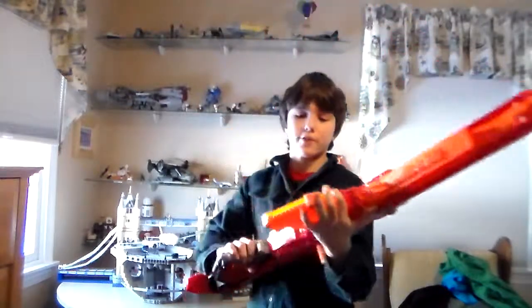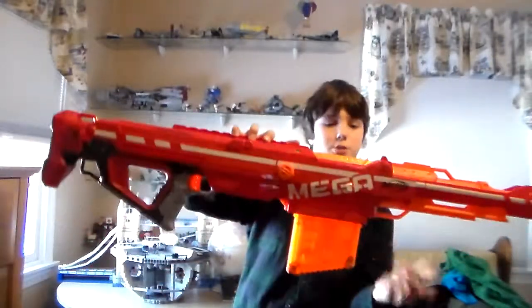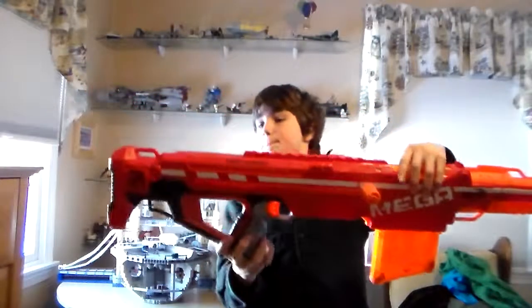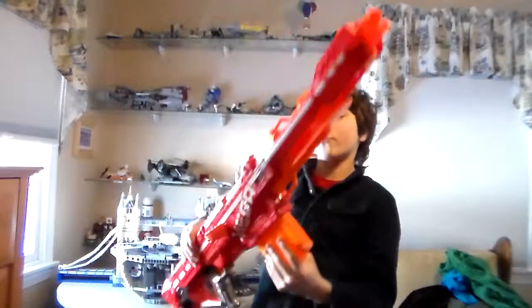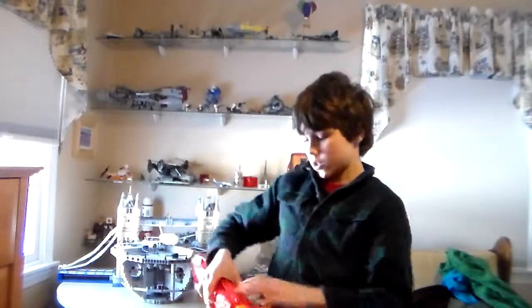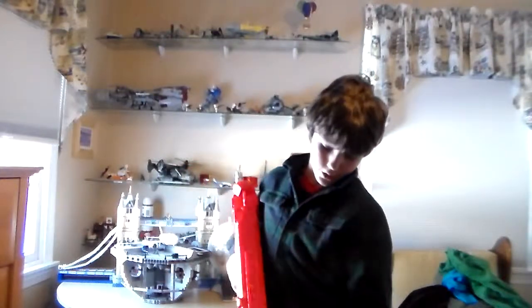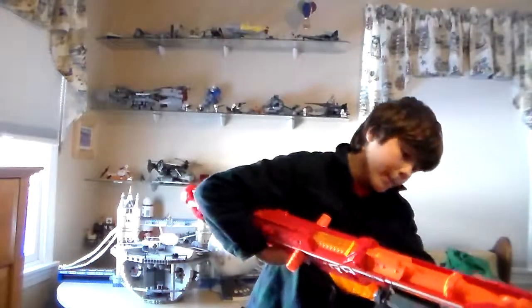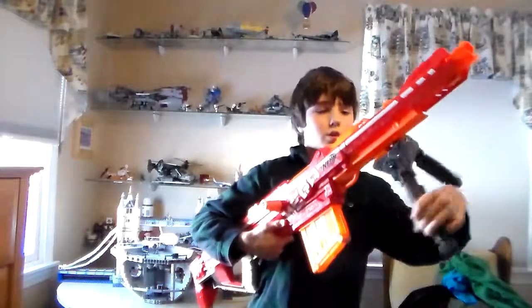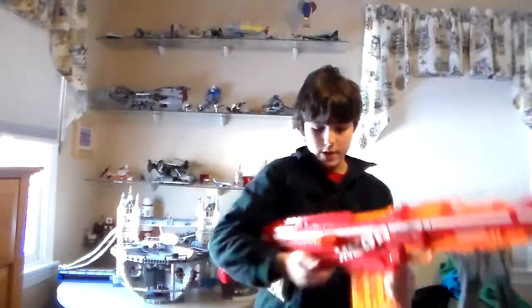If you put a scope on this it's like a sniper rifle. You have sling bandolier attachments here, here, here, and here — a total of four — and then two long tactical rails. You could put a scope on top and on the bottom you could put the bipod, which just slides on like that. It's really easy. There we go — that's what I'm talking about.